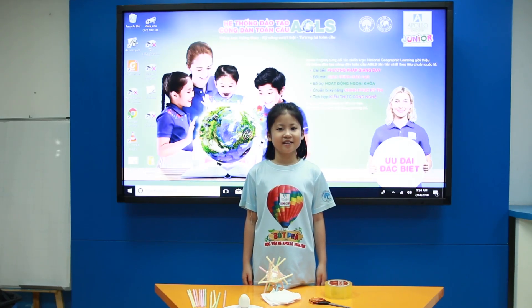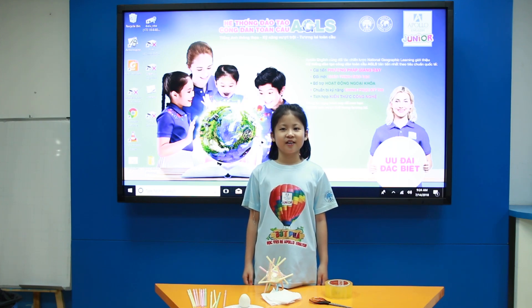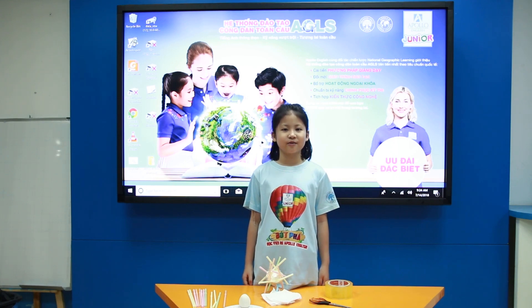Hello everyone, my name is Chi. I'm 10 years old. Today I have a challenge. That is how to protect an egg from breaking when you drop the egg from the top.